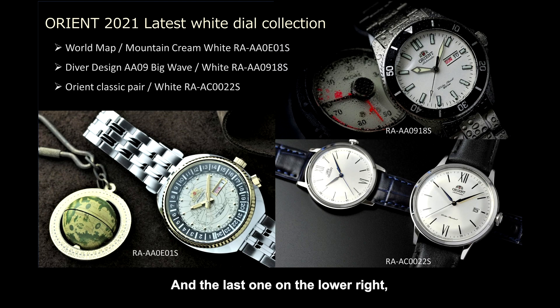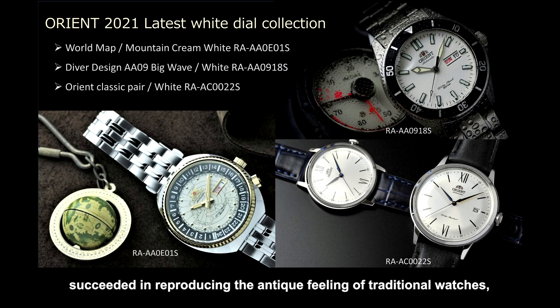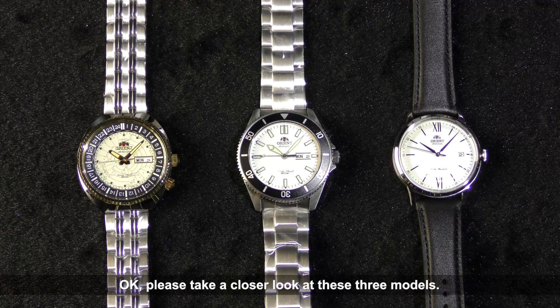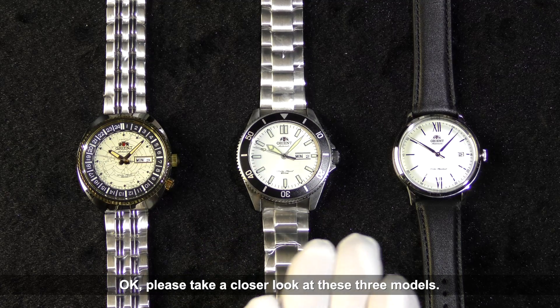The last one, shown in the lower photo, is the new Bambino leather version released this June. This model revives the golden age of mechanical watches from the 1950s to 60s, succeeding in reproducing the antique feeling of traditional watches by combining the curved dial, dark blue hands and index with the beautiful silver-white color. So please take a closer look at these three models.